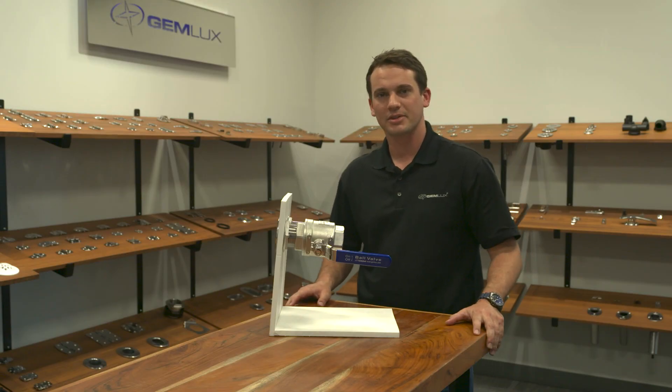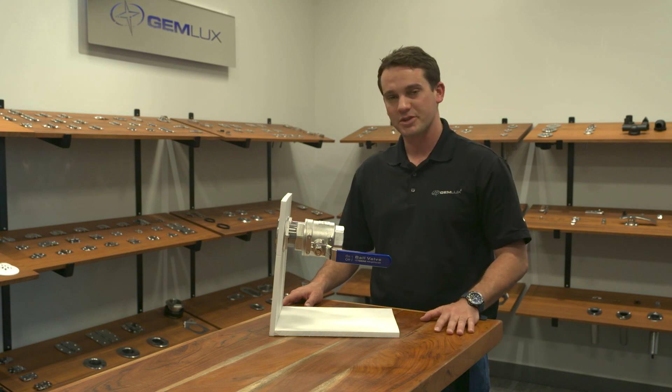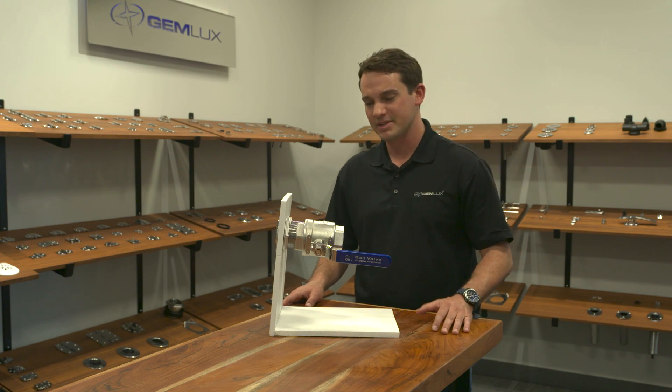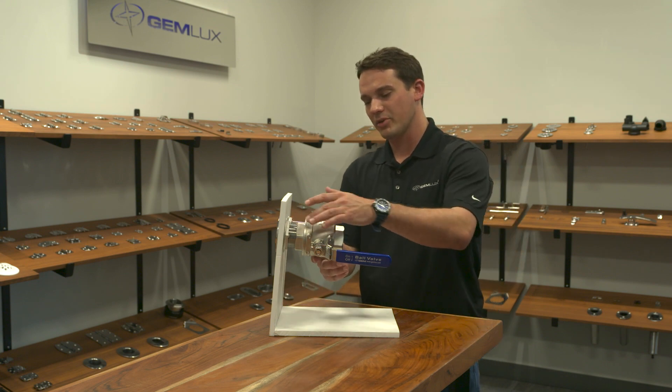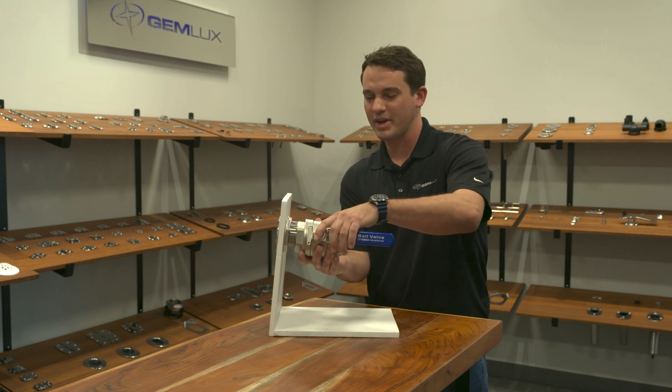Hey, it's Hunter Hancock with Jim Lux, and today I want to talk to you about MPT versus NPS thread. MPT thread is a traditional thread — it stands for National Pipe Thread and it's tapered. What that means is when you install a ball valve on a through hole, you have to get the ball valve as tight as you can, so you have to tighten it all the way till it bottoms out.